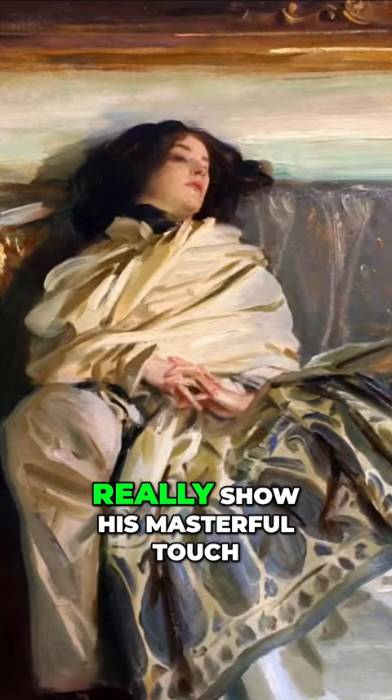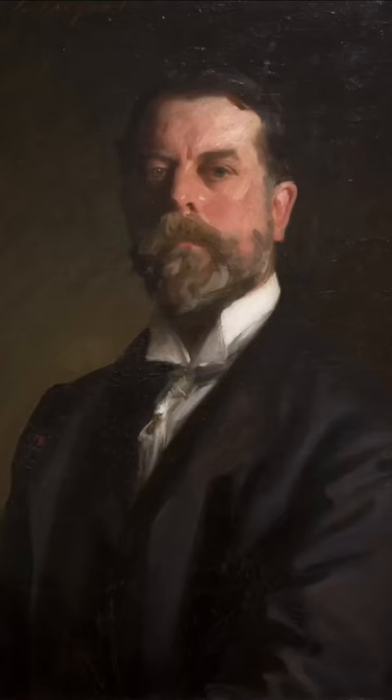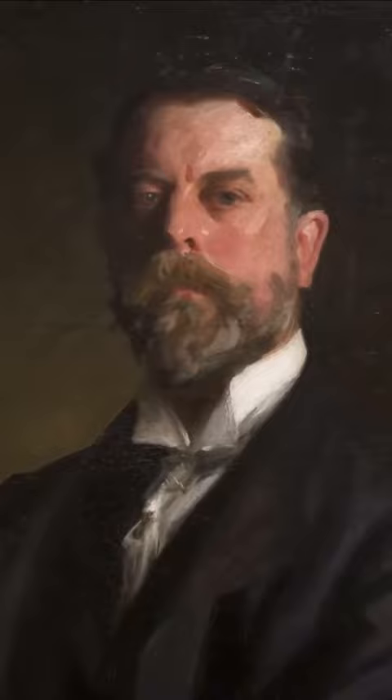Today I will be revealing the fundamentals behind this technique, and you can become a better artist in no time.